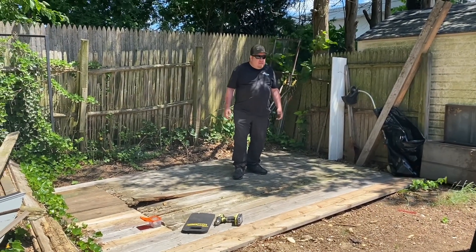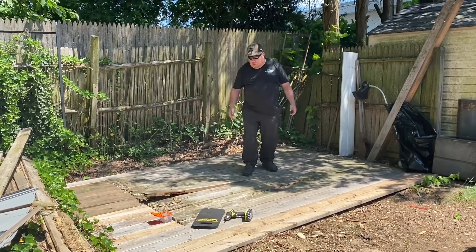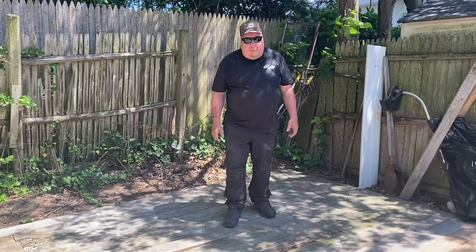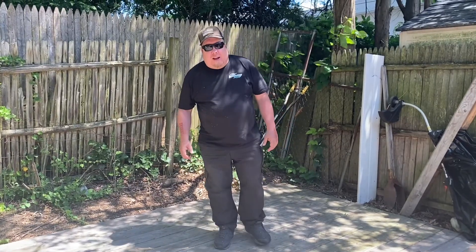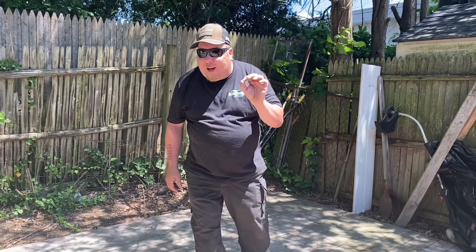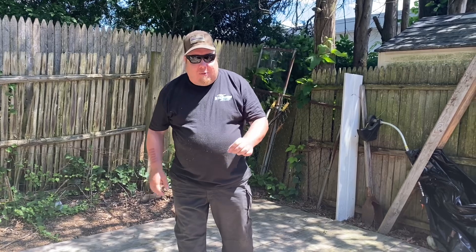Hey everybody, Agent Triple G here. Welcome back to the channel. What are we building? Well, we're attempting to build a pirate bar. Now I have zero — and I mean zero — zero contractor skills whatsoever. So we're just winging it.